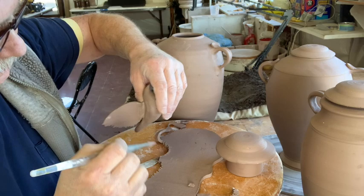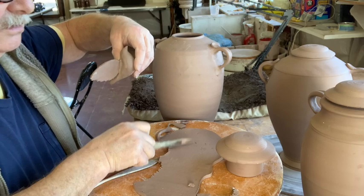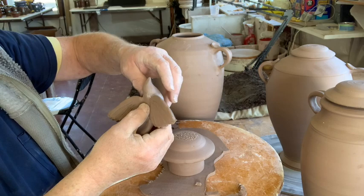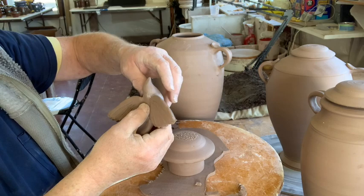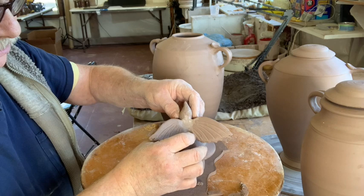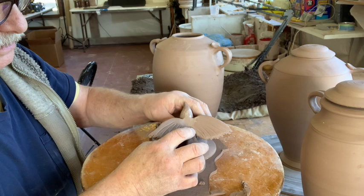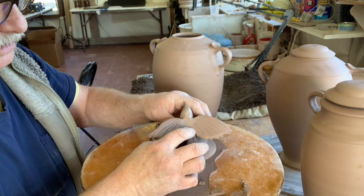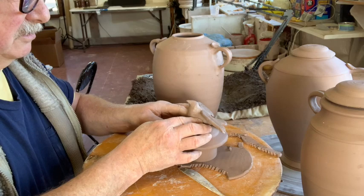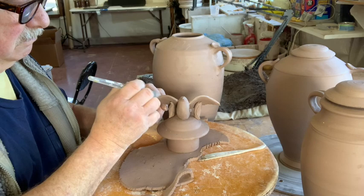Now we have a bird with wings. I've got the lids here. I like my birds to look proud when I'm putting them on. I scored and scratched underneath where the lid is. The clay is very soft so I don't have to worry about it sticking. I'm going to make sure this is in the center of the lid, carving into the breast of the bird. That's how I make a bird.